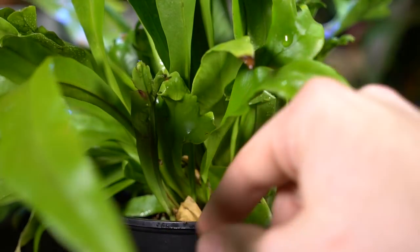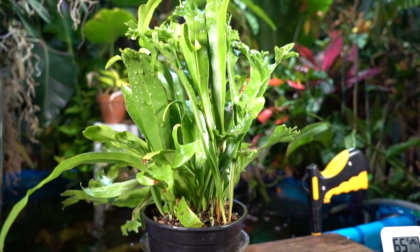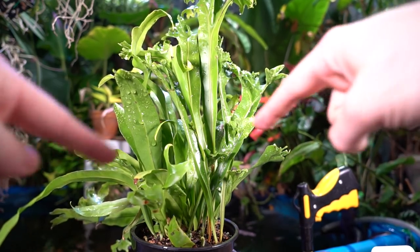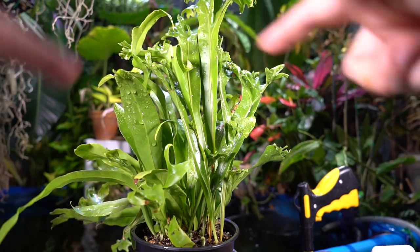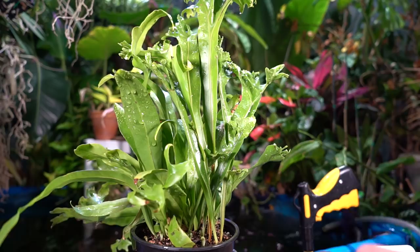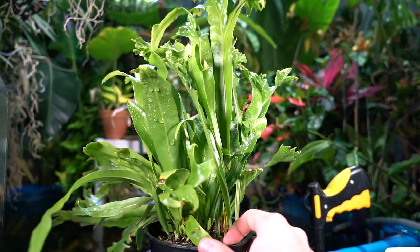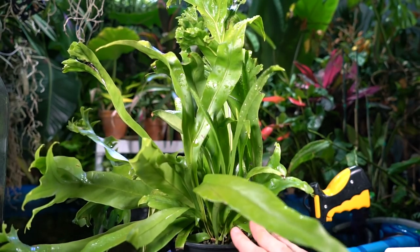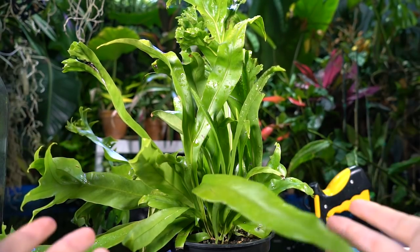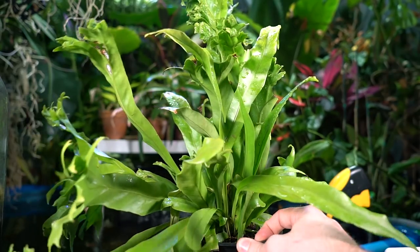I'm going to put this fern into a hanging basket — something cocoa-lined or moss-lined. If I use a cocoa-lined basket, I'll line the inside with some plastic material and poke holes for drainage, which will keep it from drying out too quickly. I'd actually prefer a moss-lined basket because with this plant's epiphytic nature, I think it would grow around the structure better — though moss-lined baskets are a bit pricey even if you do it yourself.